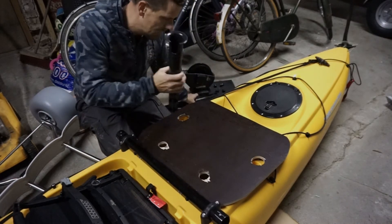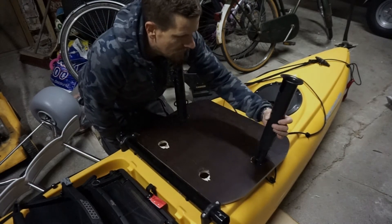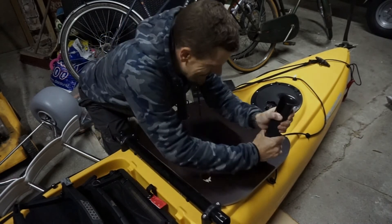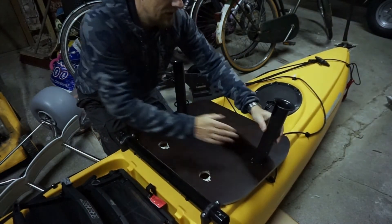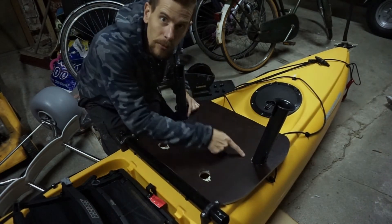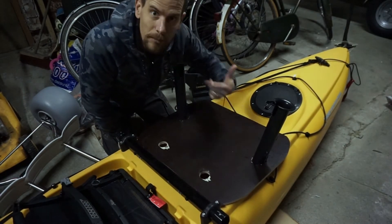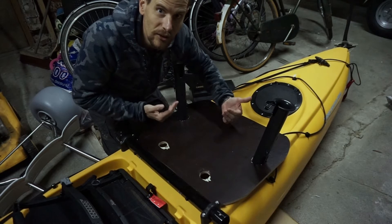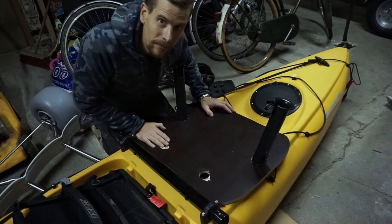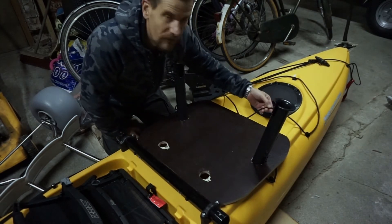Then you just make the holes for the Hobie rocket launchers and fix them in place in the kayak through the holes, and it is keeping the plate secure. That way I can actually lift the whole kayak just by lifting the plate. I also made the holes for the plug-in cart as well, and on the water I'll be bunching down the HobieCat just in case of a flip over.